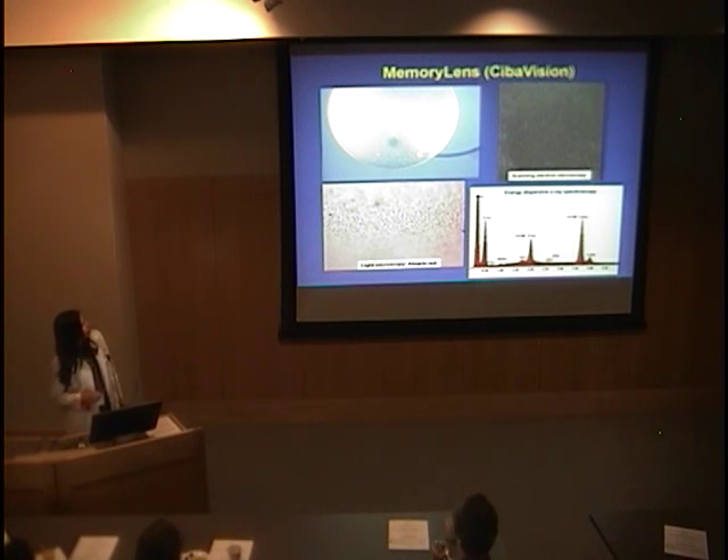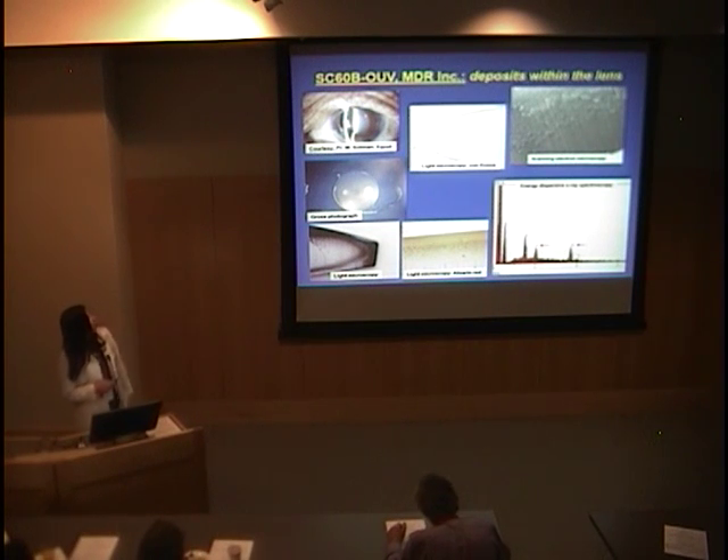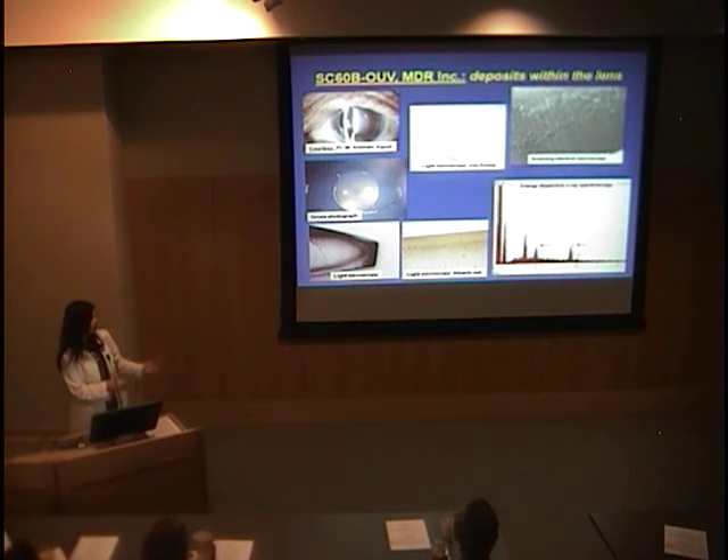With the Memory Lens by Cibavision, many of which were used in the United States, you have more or less the same thing — a thin granularity covering the entire optic surface: anterior surface, posterior surface, everywhere. Again, we confirm calcium and phosphate. With the lens manufactured by MDR, the case was slightly different. The calcium deposits were mostly within the substance of the lens, but close to the surface — anterior surface, lateral wall — really everywhere. To perform this analysis, we had to cut the lens in half.